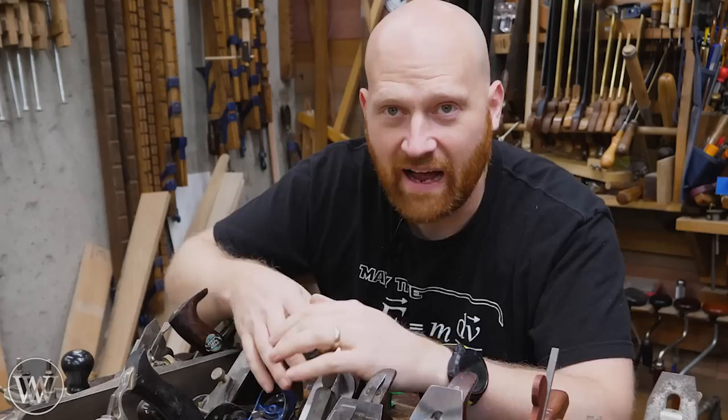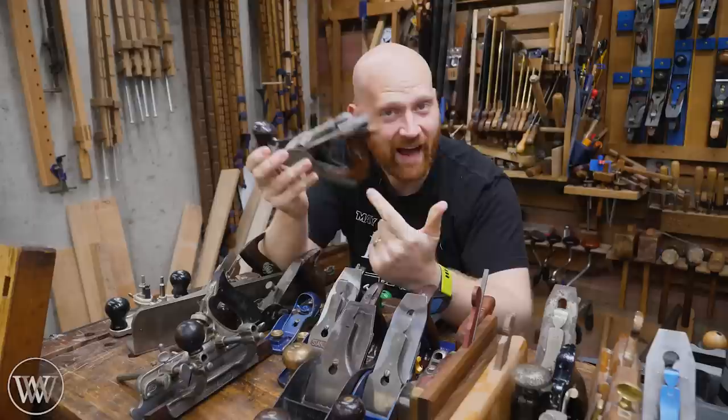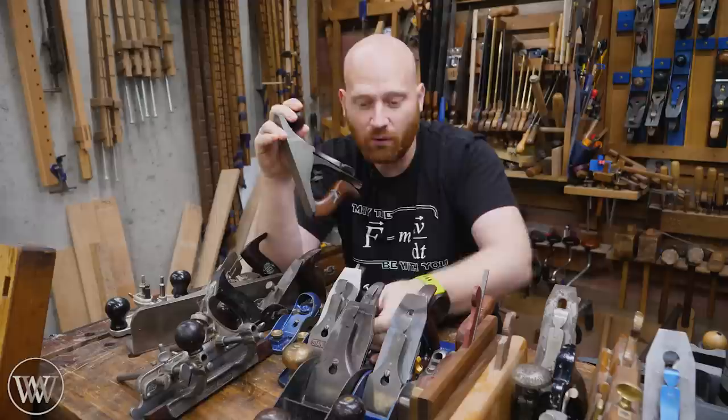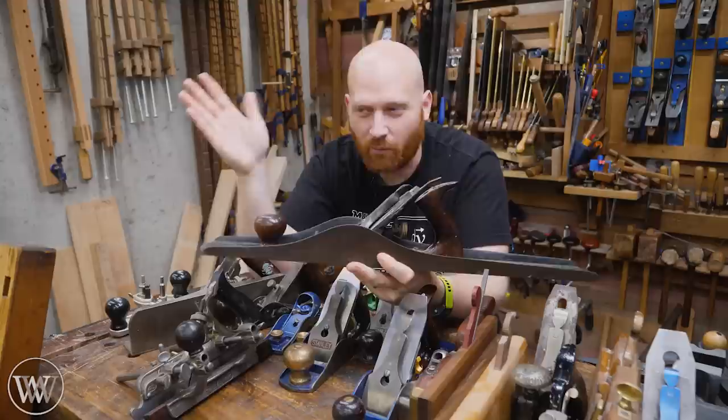I don't have a number one — those are collectible and not really usable. I do have a number two; it's a cute little thing about the size of a man's palm. It is a good little smoother, though it's very, very small. Usually this would be the one I'd give to the kids. They go all the way up to the number eight, which is generally considered to be the jointer plane. Anything from around a five and a half on up is considered a jointer plane.